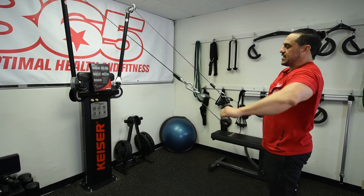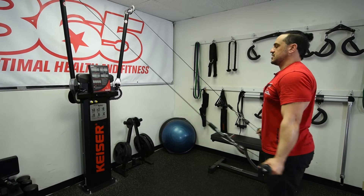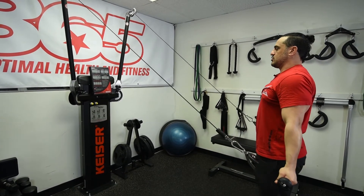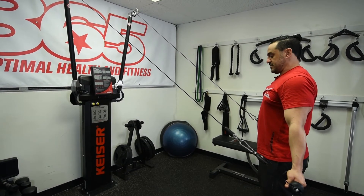What I tell my clients is to do about 10 reps of the serratus anterior. Let's say 8, 9, 10 — I'm going to stop on this position because now I'm going to perform the superman, which means my arms are going to be next to my hips.